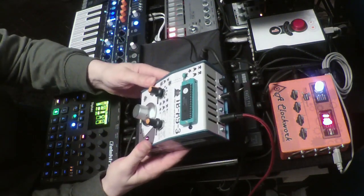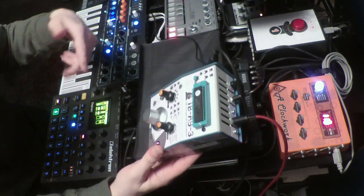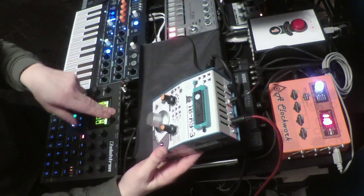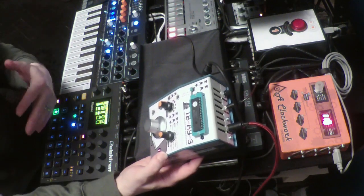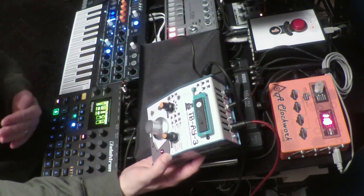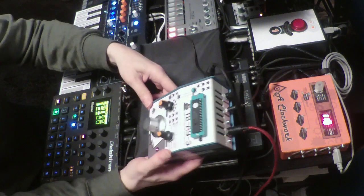The box is really designed to work together with — in my case — the Electron Digitec. It's really just to get some additional sounds, but really some genuine 8-bit sounds in there.